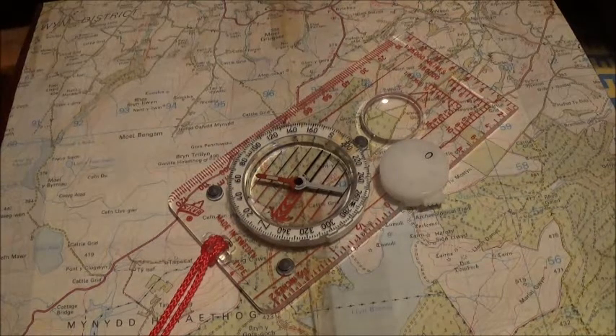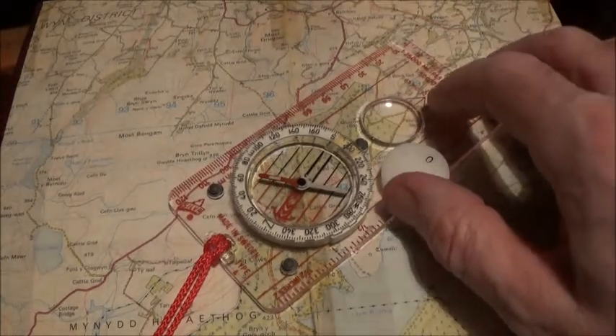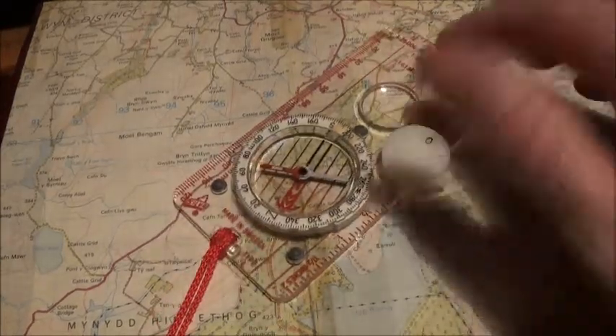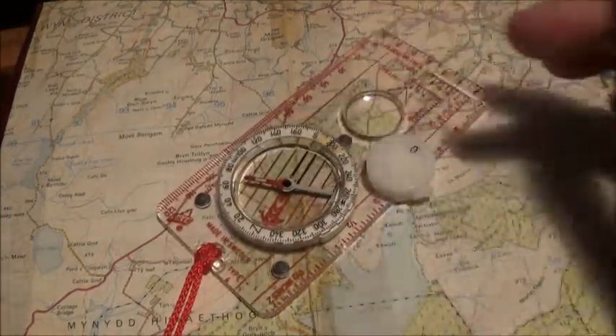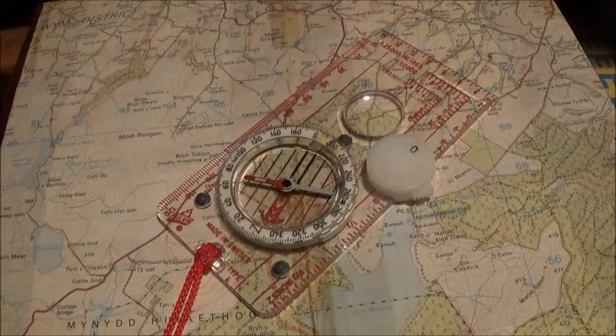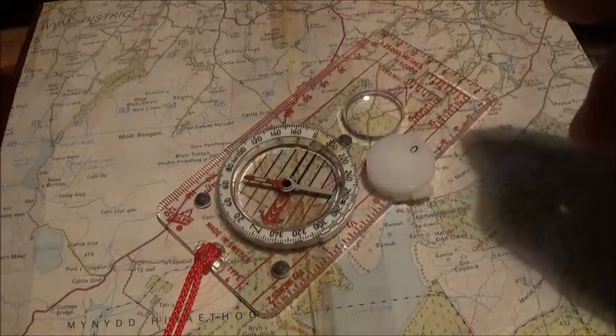Hello and welcome to another land navigation video. A lot of people call using a map and compass the Silva one-two-three method. I use Silva compasses, but you don't have to have a Silva compass — it will work with any make of compass. A lot of people call it the Silva one-two-three because it is just three simple steps.